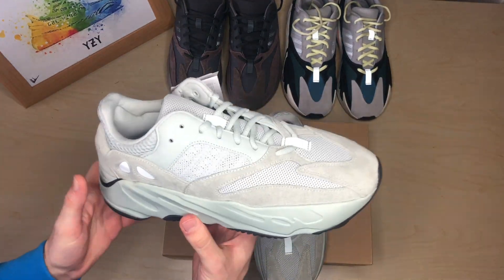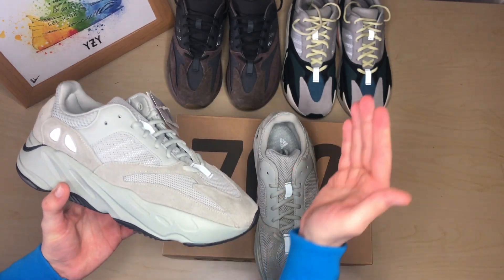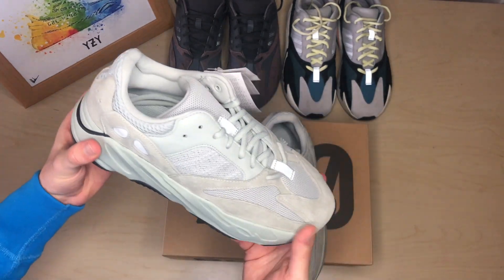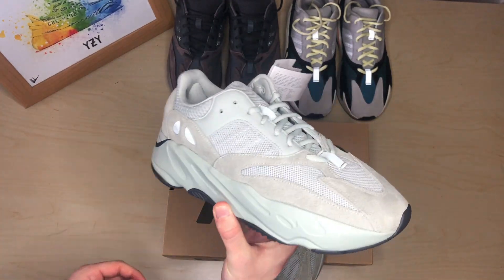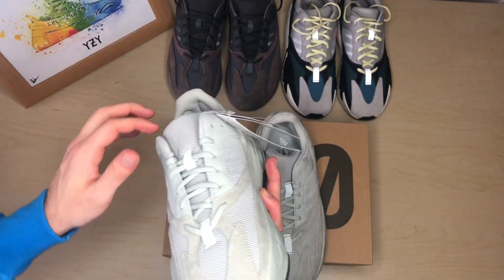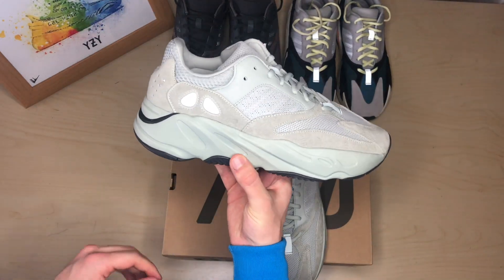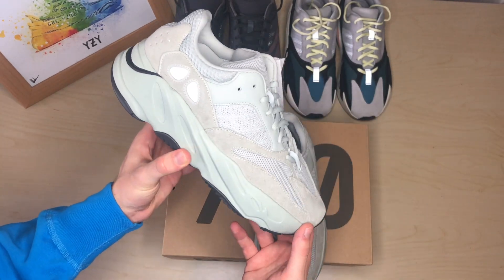In my opinion, the 700 Salt is one of my favorite colorways. My ranking would be: Wave Runner first, then the Salt, and lastly the Mauve. Although people say it's boring and plain, I'd say it goes with almost anything — wear all black with it and it would look fine. There is also 3M on the shoe, visible with flash — I'll show you some images of this in the b-roll now.